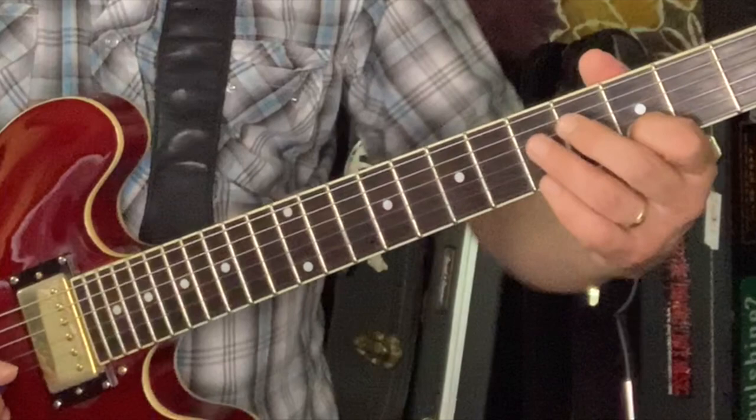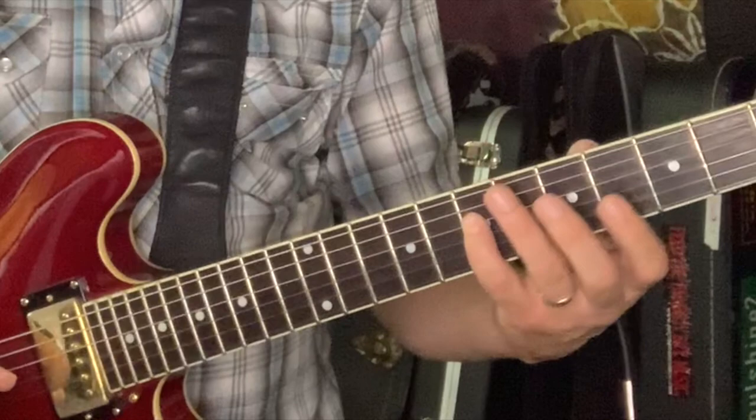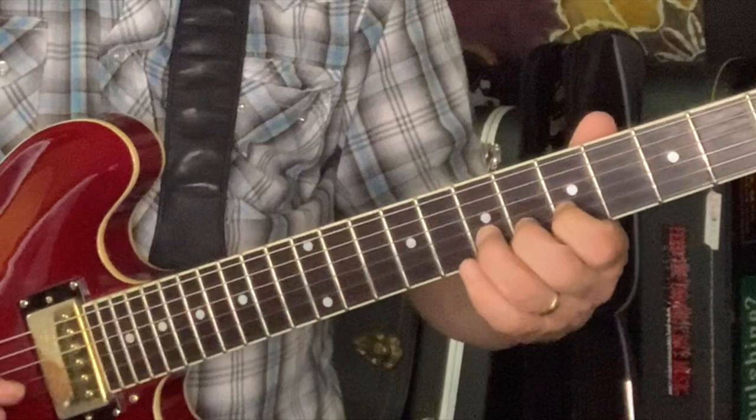Notice steady alternate picking. The A section then repeats all of that.